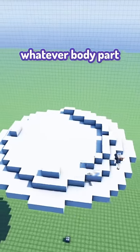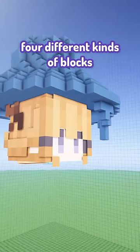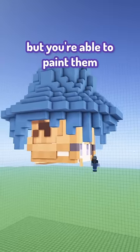The mod provides a template of whatever body part you're working on. In this case, I'm making a helmet, so the head. The mod also has four different kinds of blocks: transparent, solid, and glowing variants. They all start off white, but you're able to paint them with brushes.